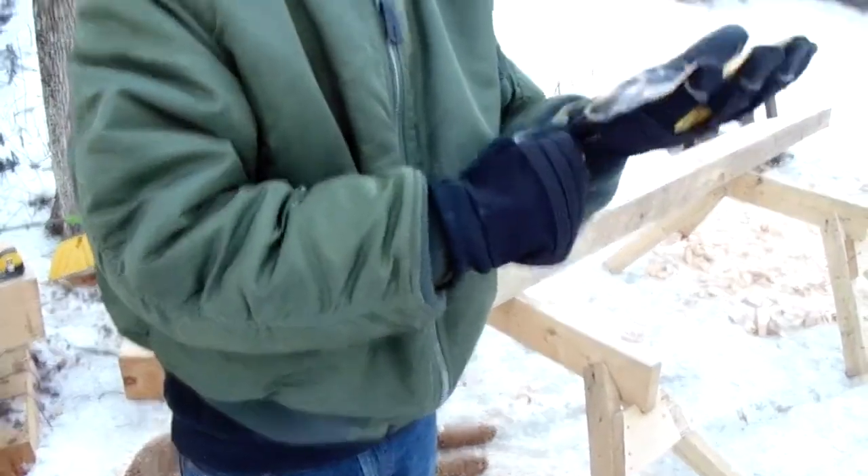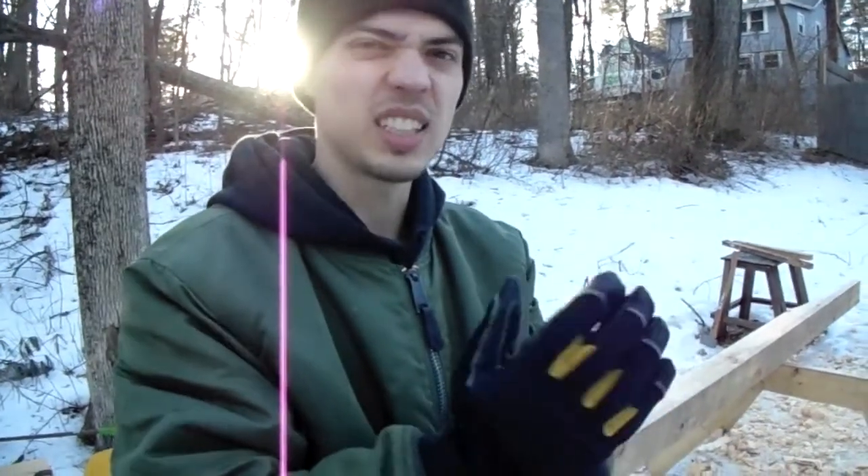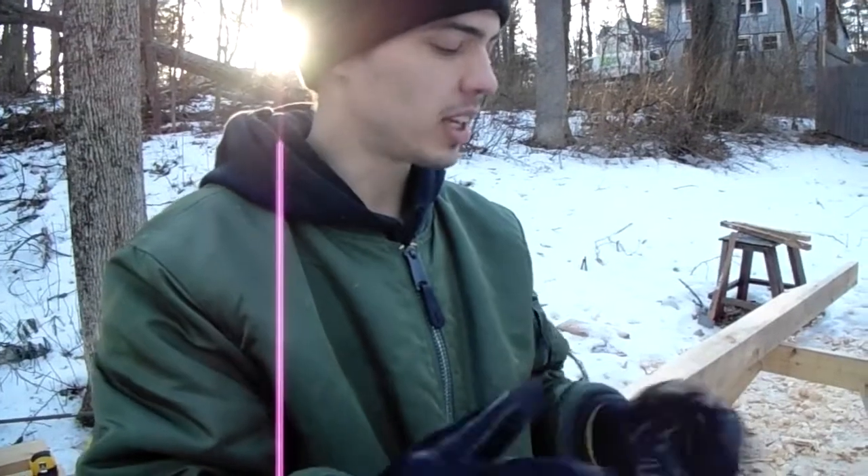So if you're gonna work in them all day and it's about 20 degrees you might be uncomfortable by the end of the day — my hands are kind of sweaty on the inside.